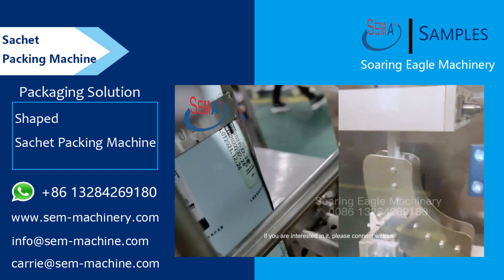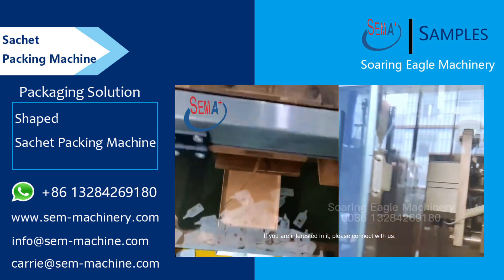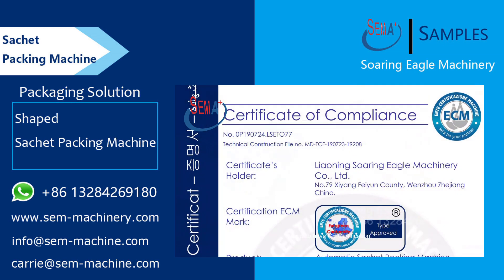If you are interested in it, please connect with us. We also have CE Certification.